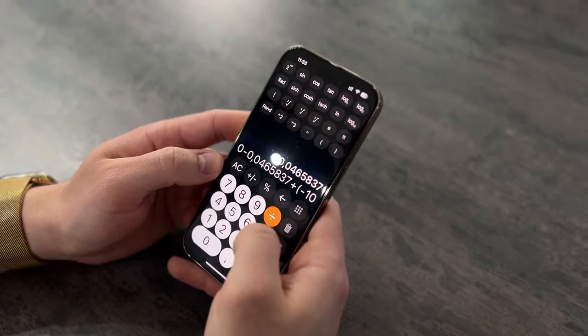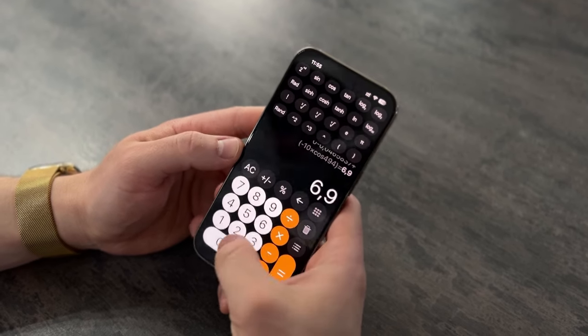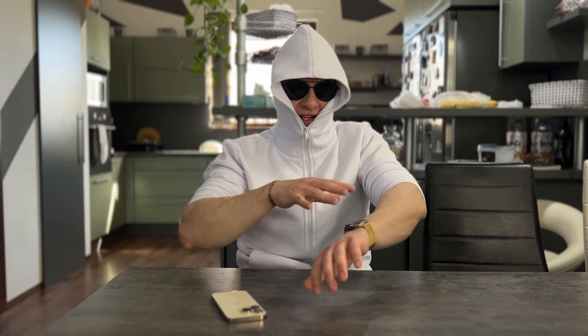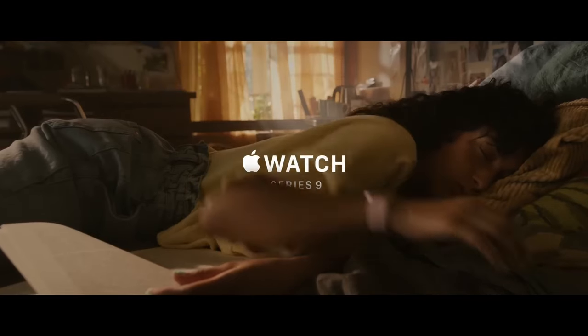So, if my calculations are correct, then this watch should improve your life by almost 7%. We all know that these little things don't change our life, but they improve it. The Apple Watch 8 has nothing on the Apple Watch 7 — not even the Series 9.